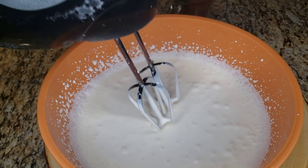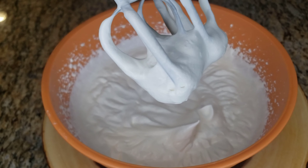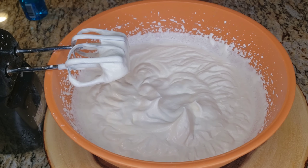Two cups of heavy cream — that's perfect, look how beautiful that looks. Now we're gonna add a full can of condensed milk.